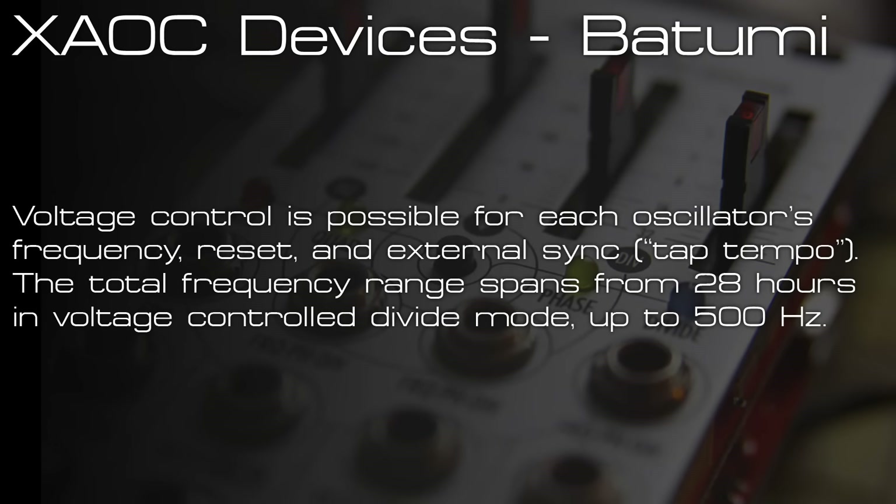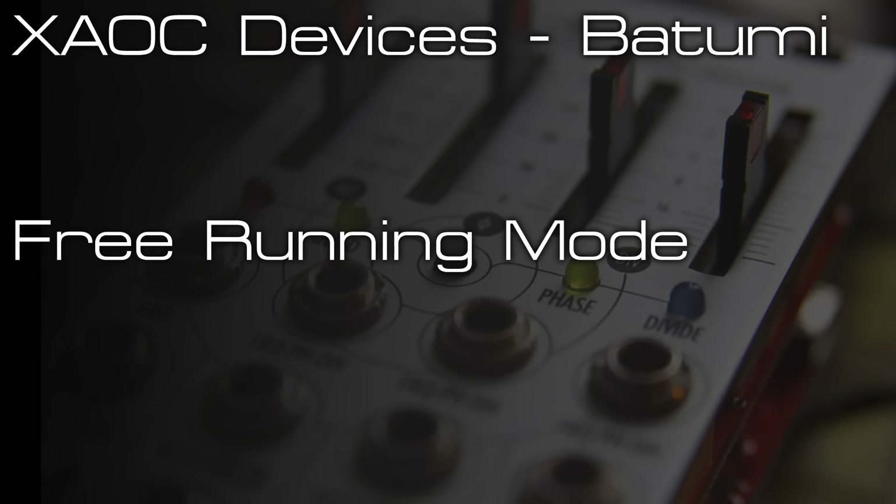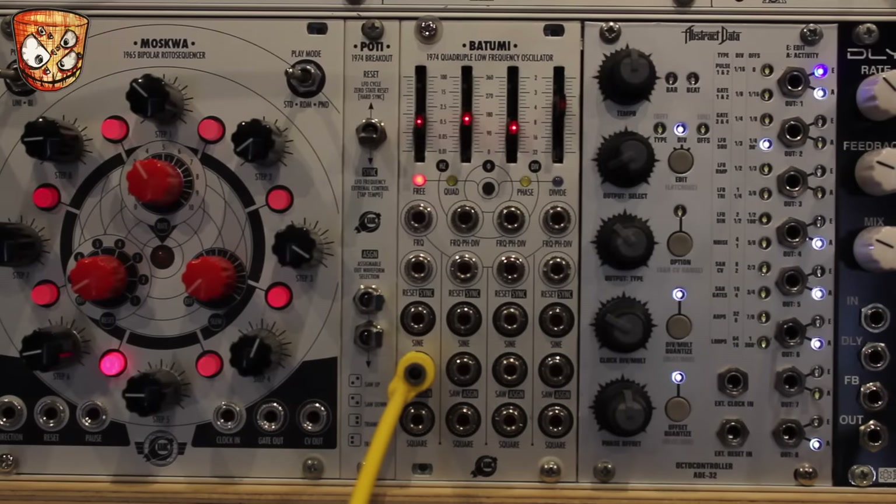Here's the Batumi module from XEOC Devices, a quad LFO module featuring free running, quadrature, phase, and divide modes. It can be reset and synced to external clocks, and it syncs really slow as well, which a lot of people are interested in. Each LFO has got three outputs at any given time. This is the XEOC Devices Batumi and Poti expander module.